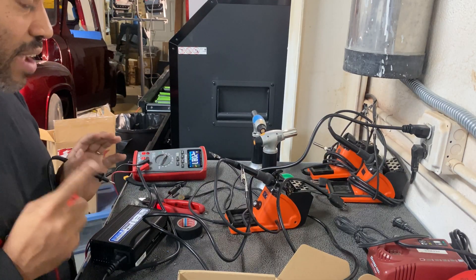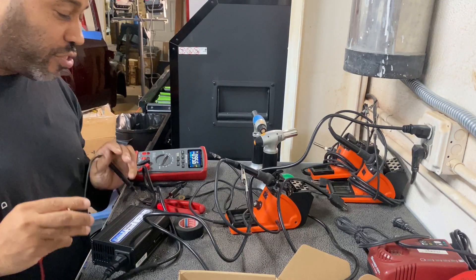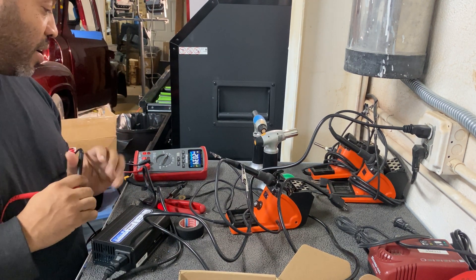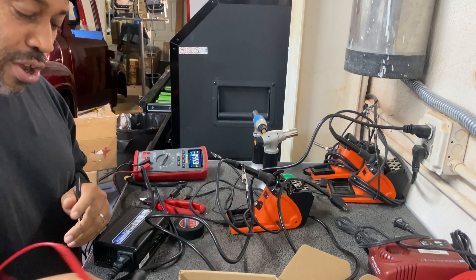One thing I forgot to mention: doing this will 100% definitely void the warranty on your Braille charger or whatever charger you use. These companies do not want you cutting the plugs off. You're doing this at your own risk — don't get upset with me if you break the charger and Braille won't give you another one.